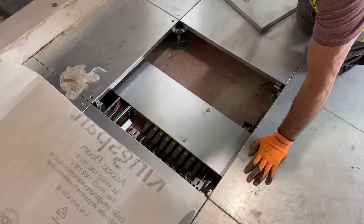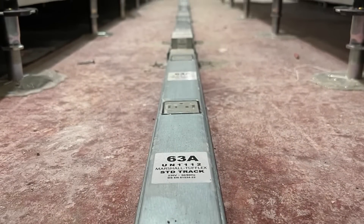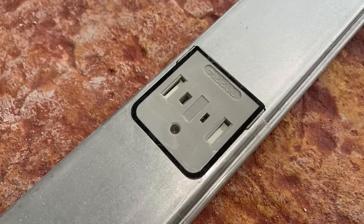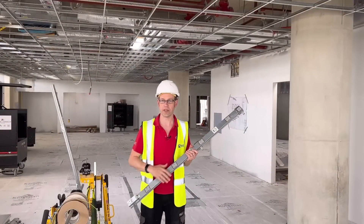The backbone of this system is this 63-amp power track, which comes in four different lengths. This is installed under the floor and spaced along it has these tap-off points, which allow loads to be connected. Let's have a look at how we get the power track connected to the supply.